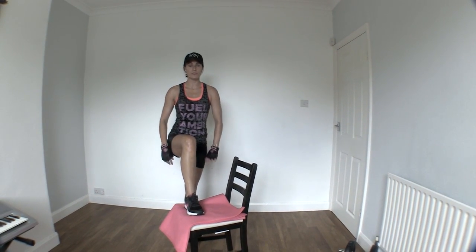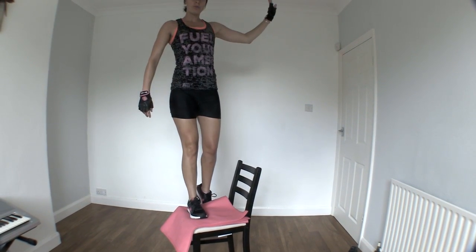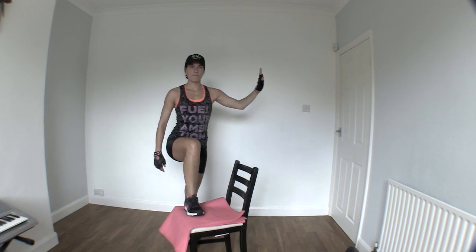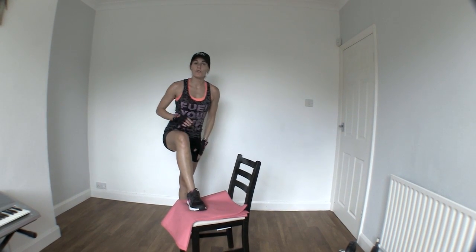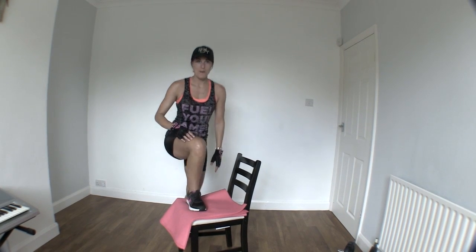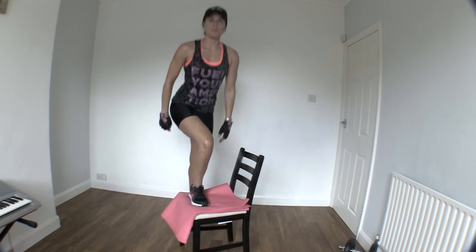If this is too difficult or you're scared of heights, grab a wall and hold onto the wall, making sure that you're pushing off with your opposite leg but maintaining that balance in the leg that you've stepped up with.